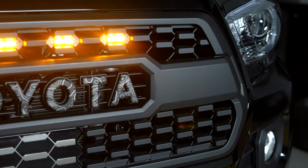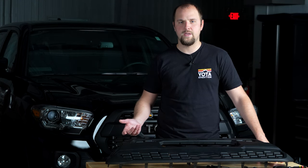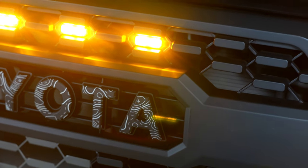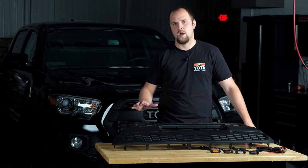So if you want that look and that style for your Tacoma, this is going to be a great option for you. It doesn't mean you have to sacrifice on quality and you're also going to save a few bucks over the OEM part. Our Pro grille has a nice matte black finish and it's going to match all the other trim on the front of your Tacoma so that it's not going to stand out or look awkward.